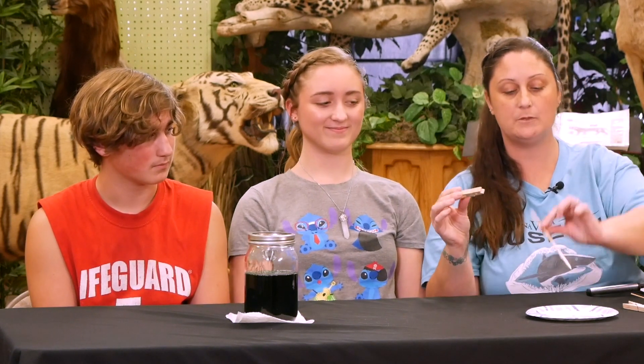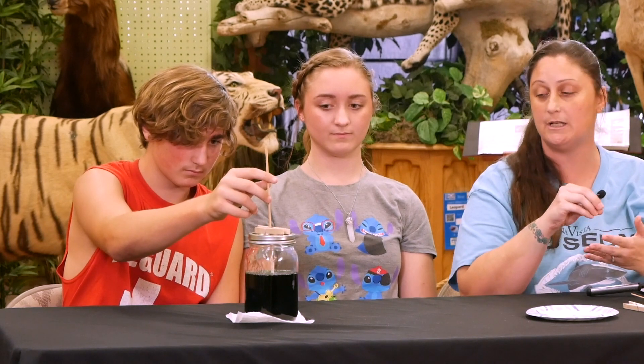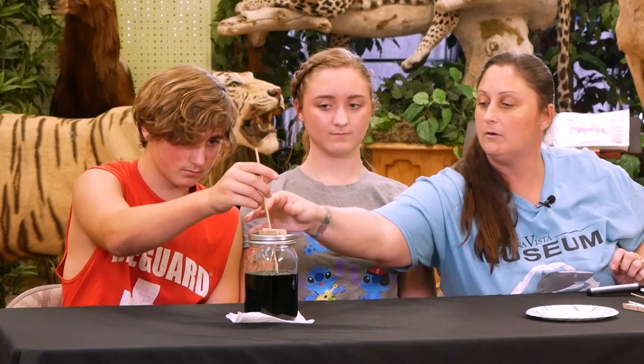We're back. We let our solution sit and now it's nice and cooled off. The next step is to take our clothespin and put it on the end of our sugar stick that we let set for 24 hours. We're going to gently put it into our solution and make sure that it doesn't touch the bottom — it should have a little suspension right in the middle.